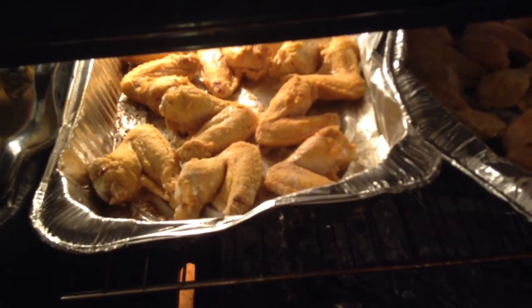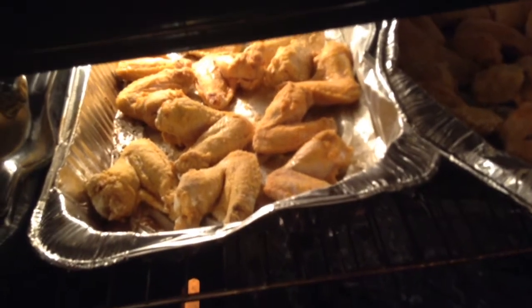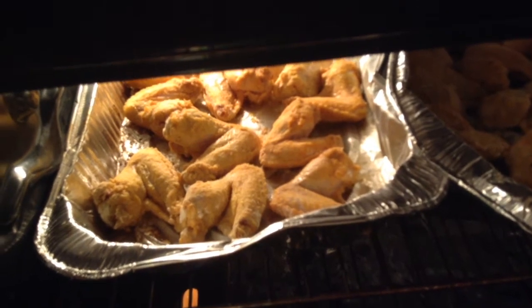Y'all hear that sizzle? The 20-minute buzzer just went off and it's still got a lot of cooking to do, so let's put 15 more minutes on it. I'll be back when it's done.